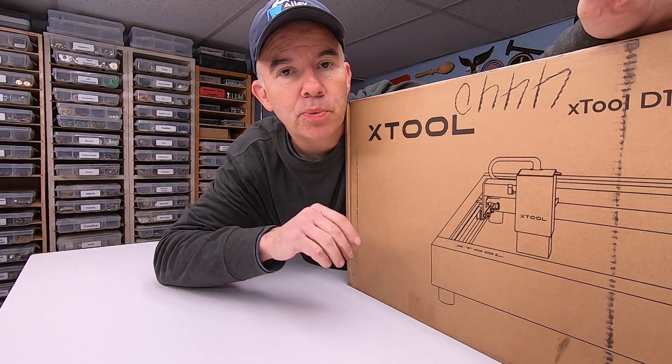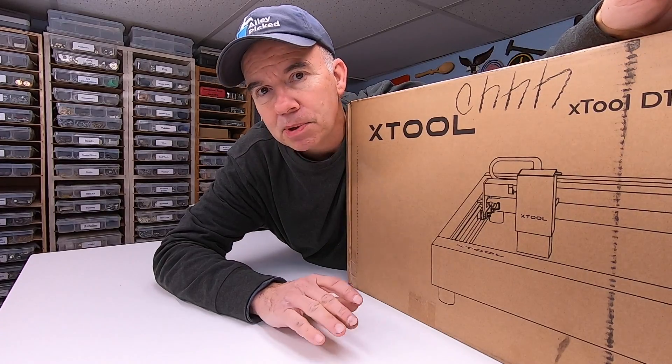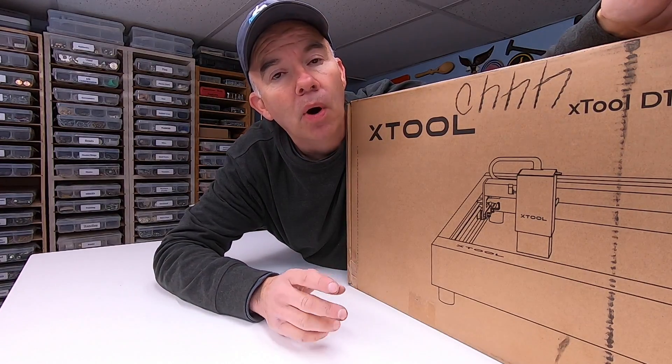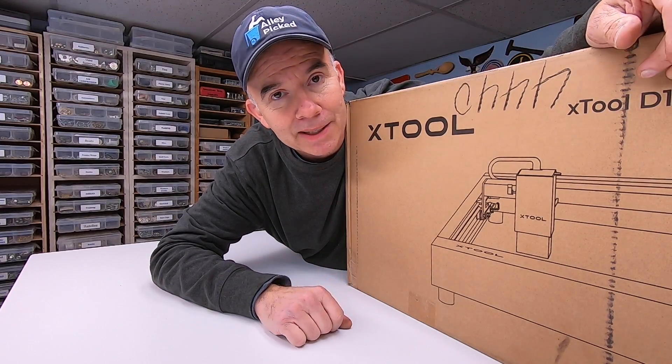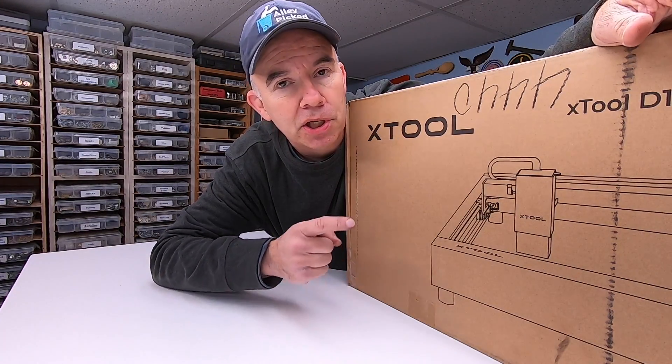This is the Xtool D1 Pro, but if you're like I was a month ago, you don't have a clue what this thing is and what it's used for. So I'm going to give you a 30-second montage of some incredible things that you can use this machine for.